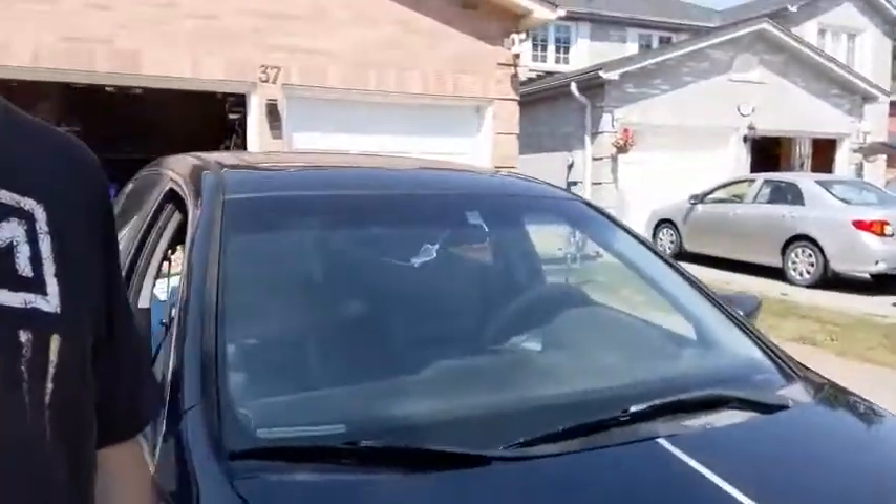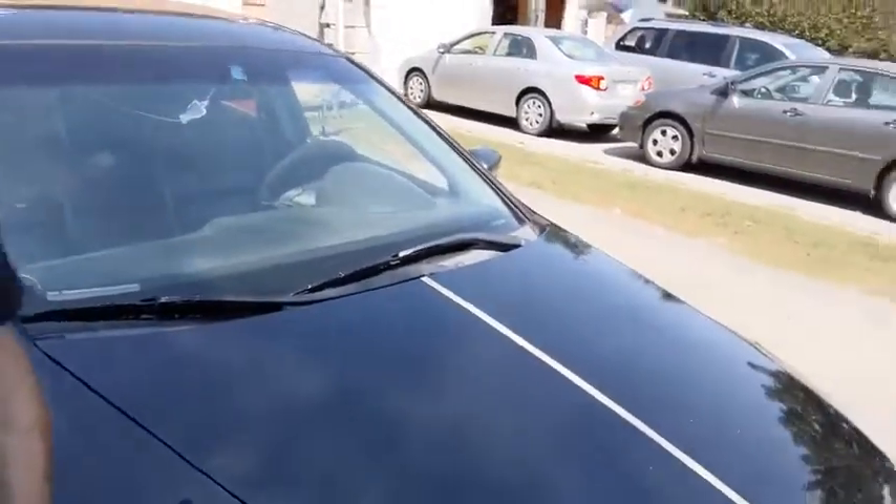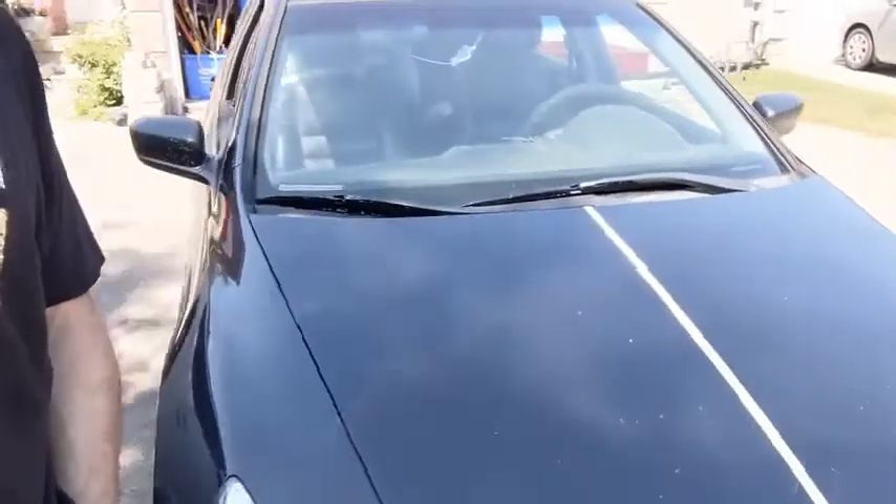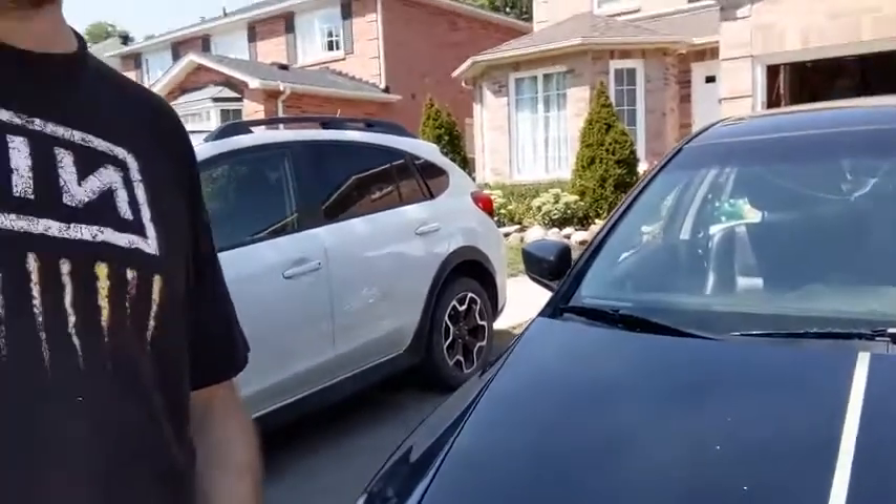Hi, this is Chris Hammond from Georgetown, Ontario. I'm reviewing the Shine Armor Coating. I tested it by applying it to half of this hood of my car. The product does not seem to have made any difference whatsoever to the side that it was applied to.